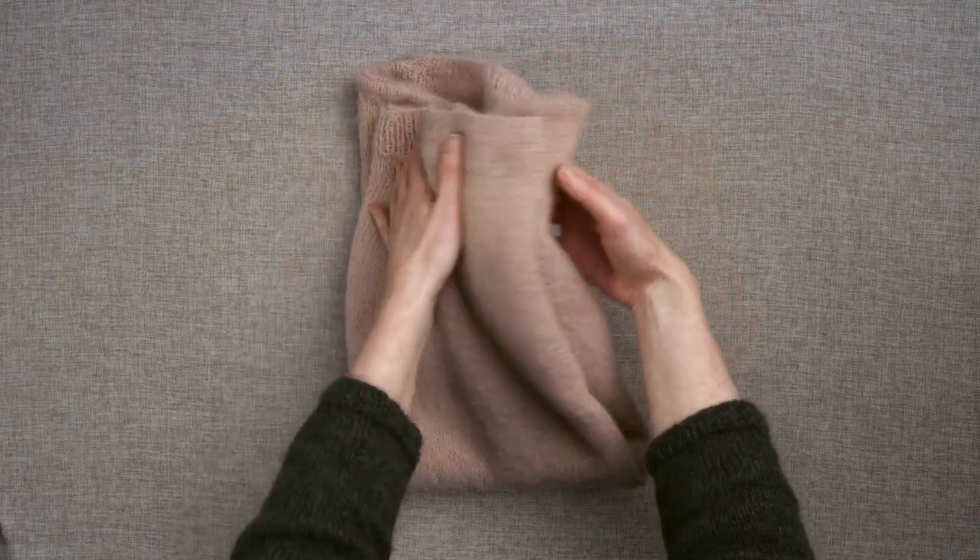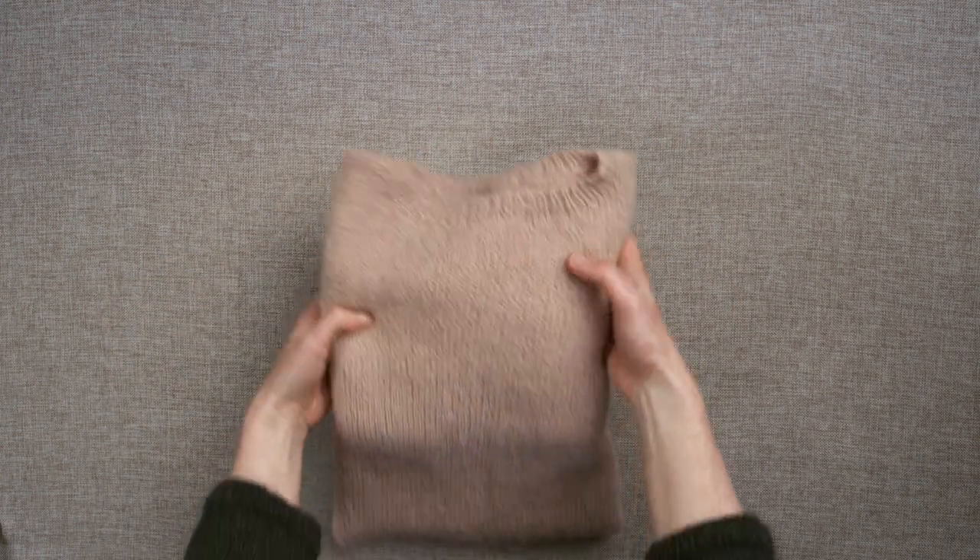Caring for your treasured knits in this way will keep them looking good and lasting a lifetime.